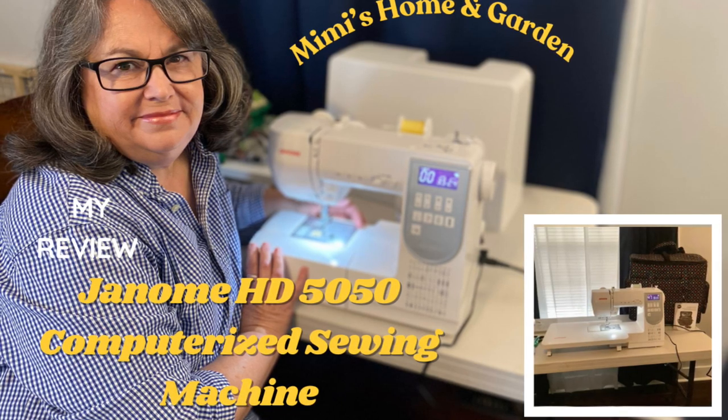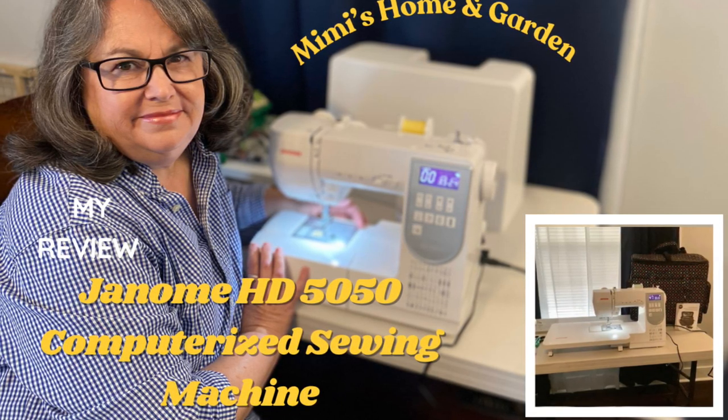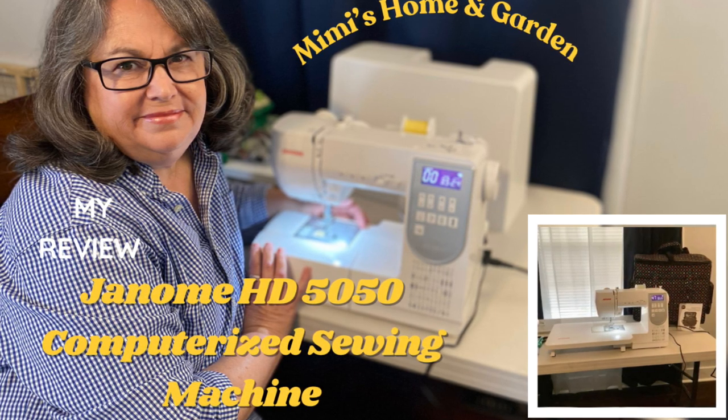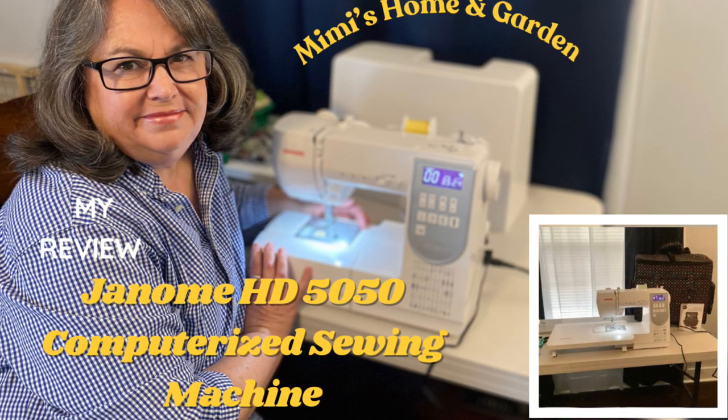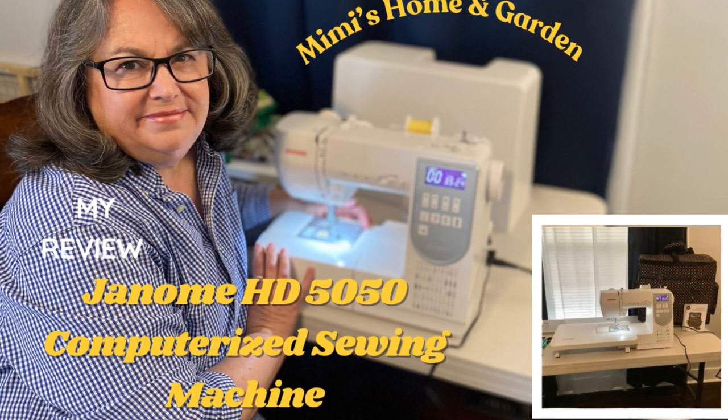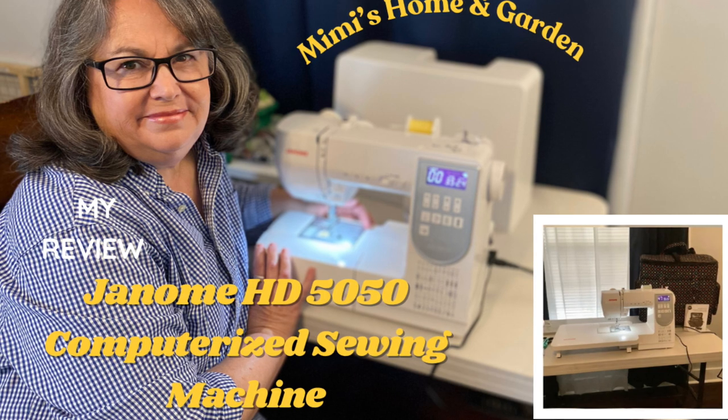Welcome friends! This is my review of the new Janome HD 5050 computerized sewing machine that I recently purchased from Ken's Sewing Center in Muscle Shoals, Alabama.